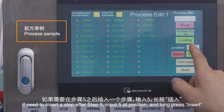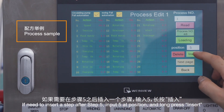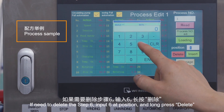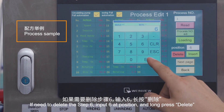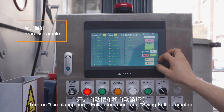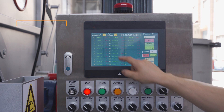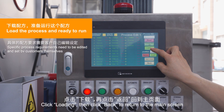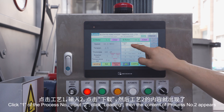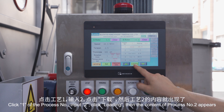If you need to insert a step after step 5, input 5 at position and long press Insert. If you need to delete step 6, input 6 at position and long press Delete. Turn on Circulating Pump Full Automation and Swing Full Automation. Click Loading, then click Back to return to the main screen. It now shows process number 1. Click the process number field, input 2, and click Loading — the content of process number 2 appears.